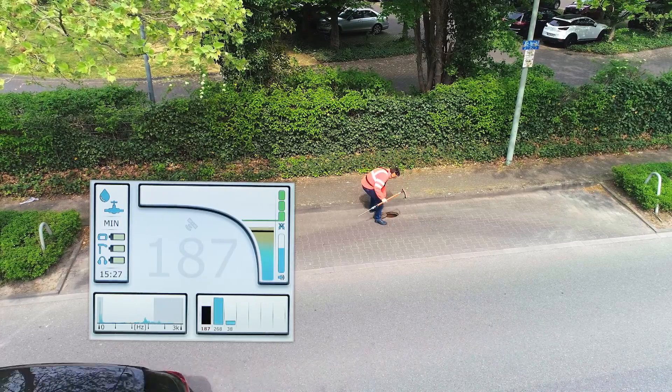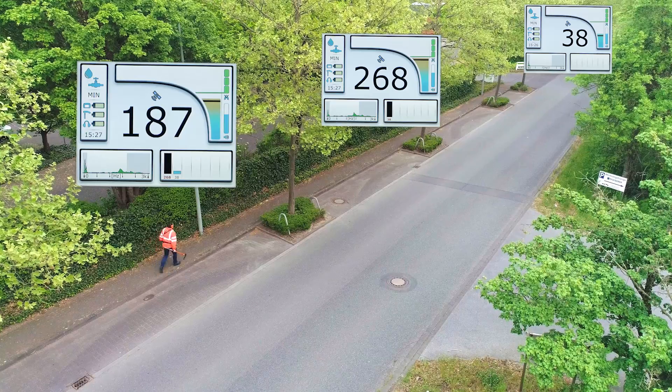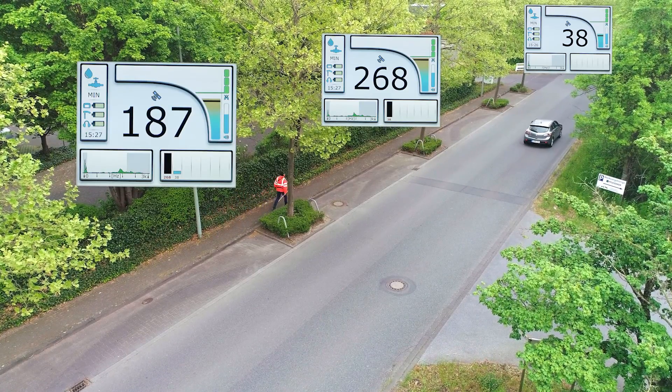The leak is near to the loudest measuring point. The loudest noise during pre-location was found here, and we are now using the BM200 for pinpointing the leak.